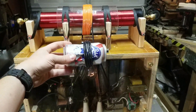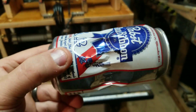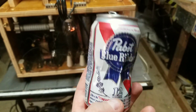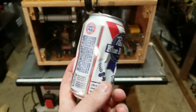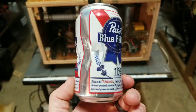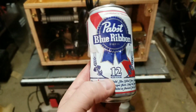Let's see what that's done to our can. As you can see, after firing it only twice, the can is pretty well crushed. It was crushing them a lot better before when I did not have the light bulb in series with the primary on the high voltage transformer, so I may take that back off — but either way, pretty good action.